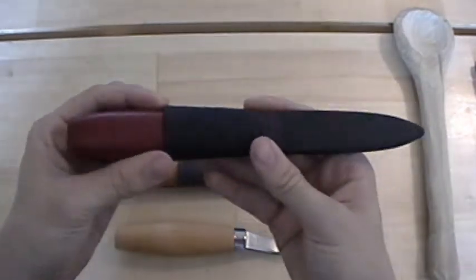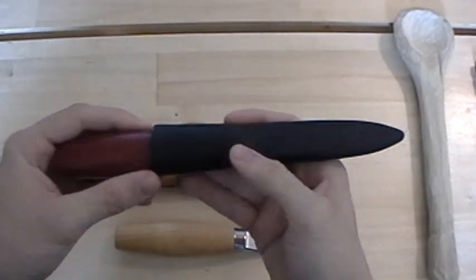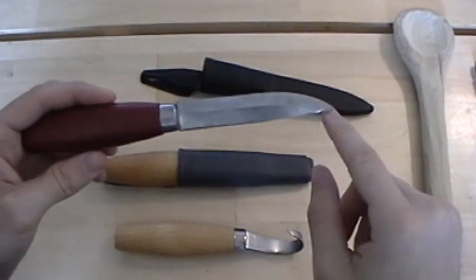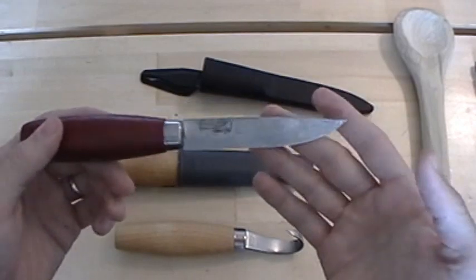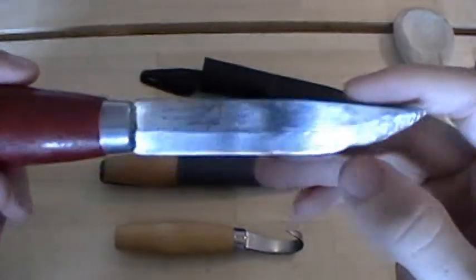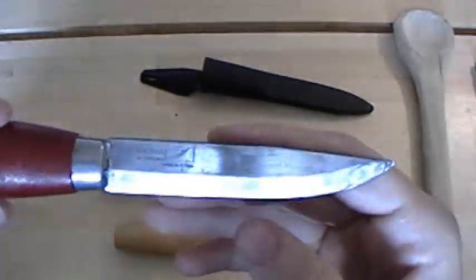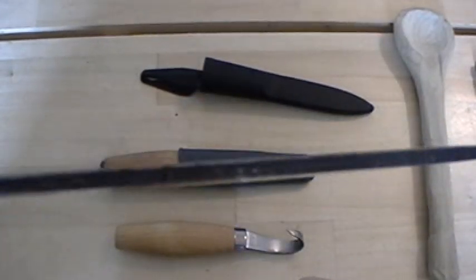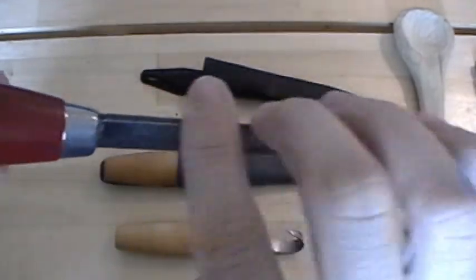I'll start with this one — the Mora number one, also called the Mora Classic number one. It's got a birch handle, as they all do, and a carbon steel blade of three and three-quarter inches. It's advertised at four inches but it measures three and three-quarters. Being the low price that they are, you do have a few sacrifices — you can see it's got kind of a rough finish right here.